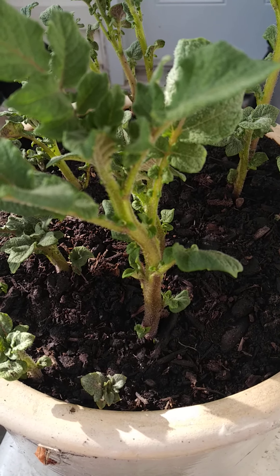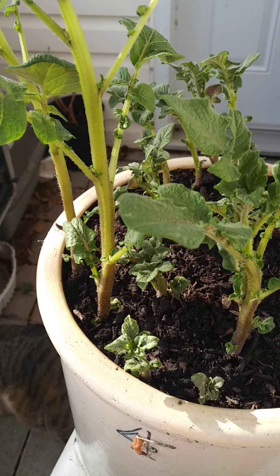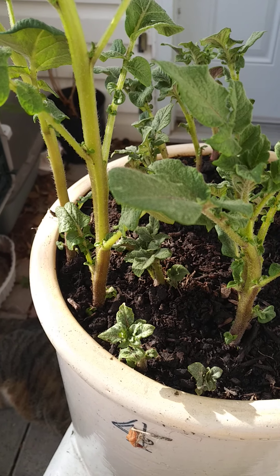Hello everyone. This episode is about how to grow a potato garden when you don't have a lot of space.